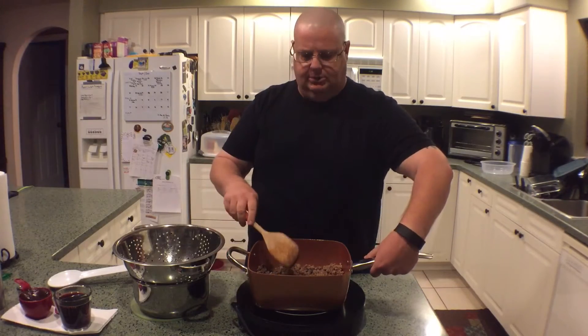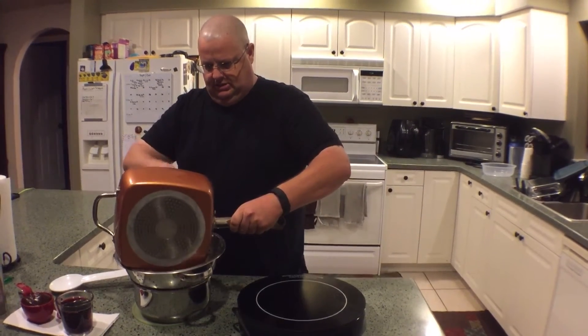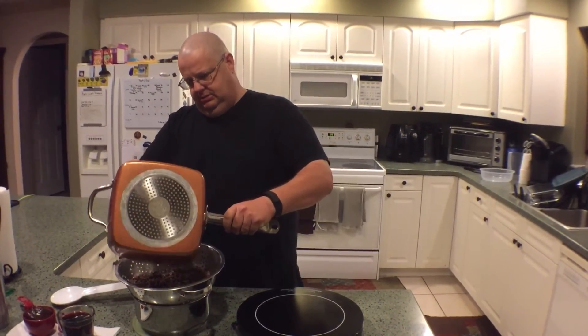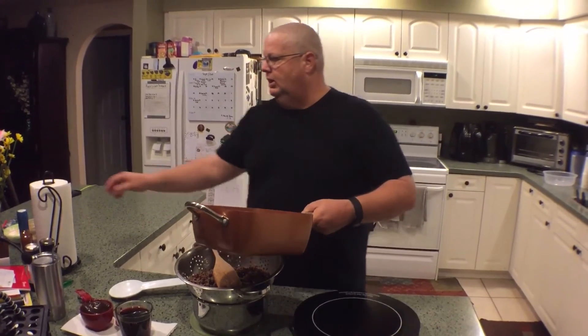Once you get the three pounds of hamburger meat all browned up, you're going to want to drain that, and then once you get your meat all drained, we'll add our ingredients.